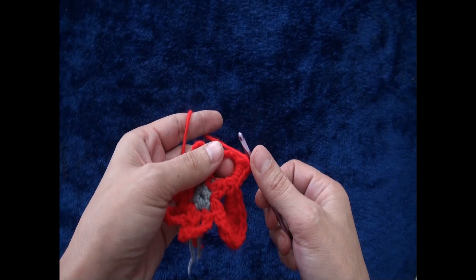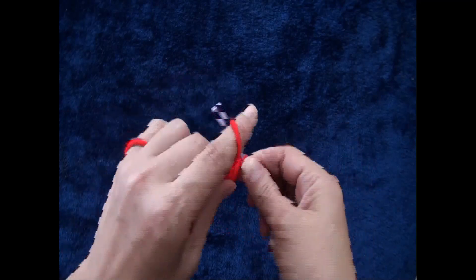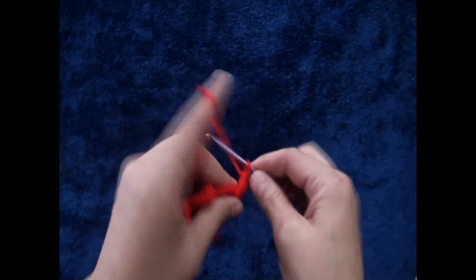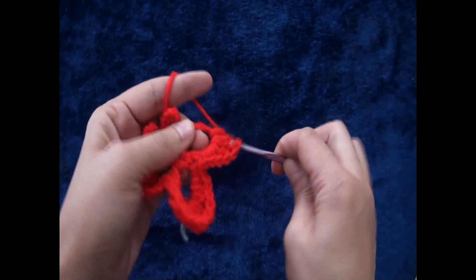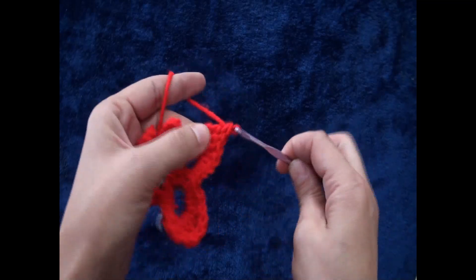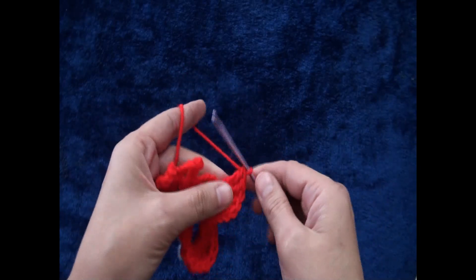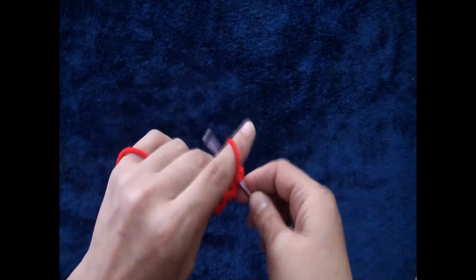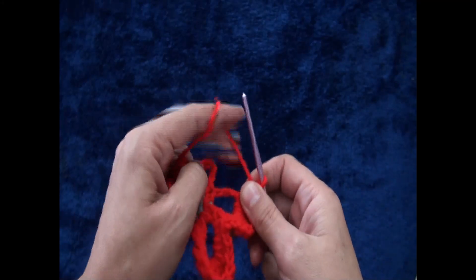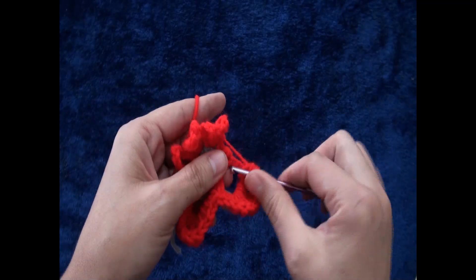Through the same chain loop I'll make two double crochet. Through the same chain loop I'll make three triple crochet. Through the same loop I'll make two double crochet, then one half double crochet, then two single crochet.